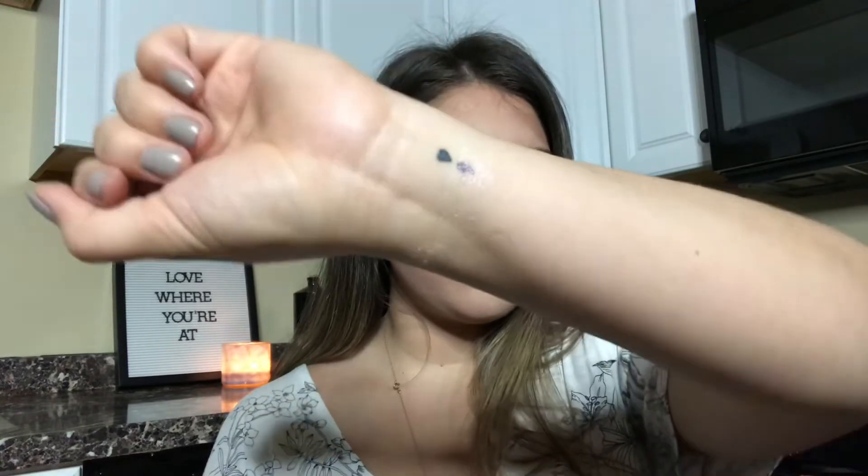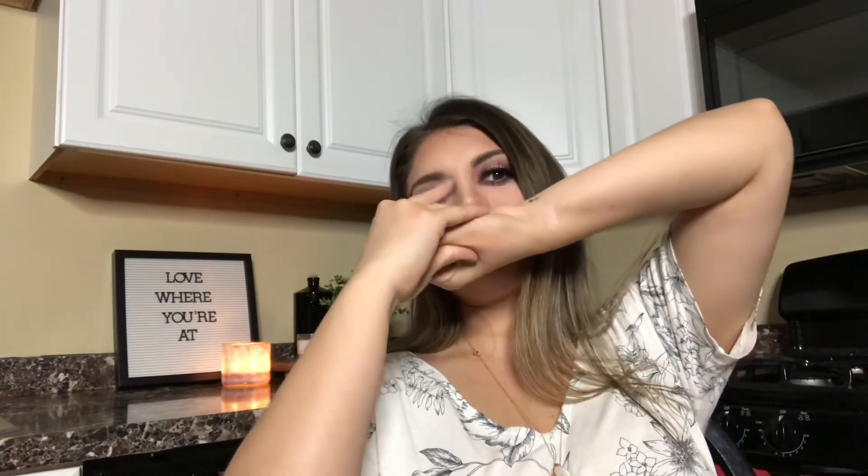Brows and mascara are done. Now we're going to go in with the highlight — it's called Show Gold, it's from MAC. I really want to swatch it for you guys. It looks gold in the pan but it's actually this super pretty reflective purple and gold. Let me remove my bracelet and show you — you can see it's kind of purplish and gold and pink, it's just super gorgeous. That might be the most awkward swatch you've ever seen, probably!